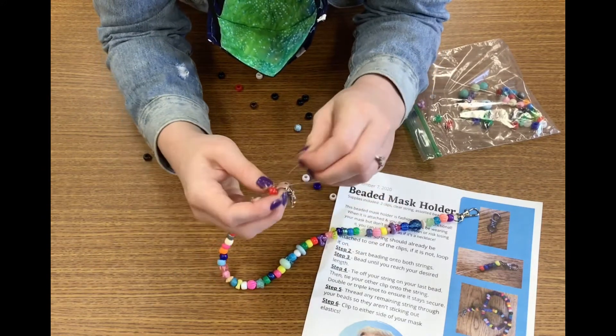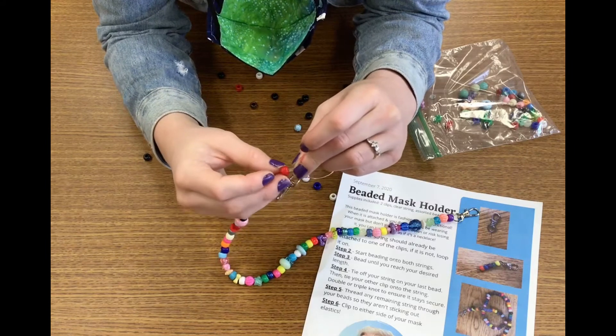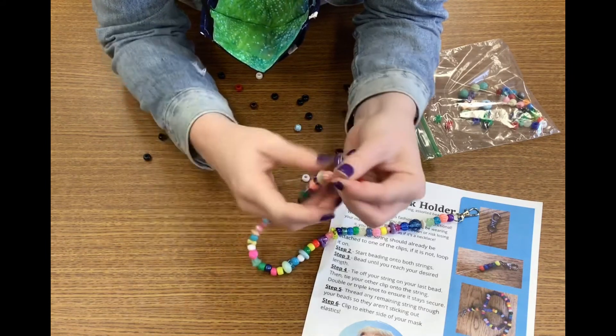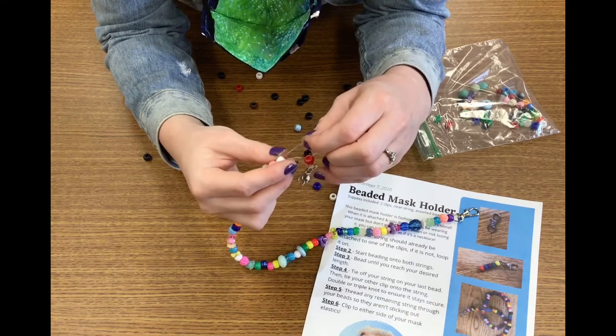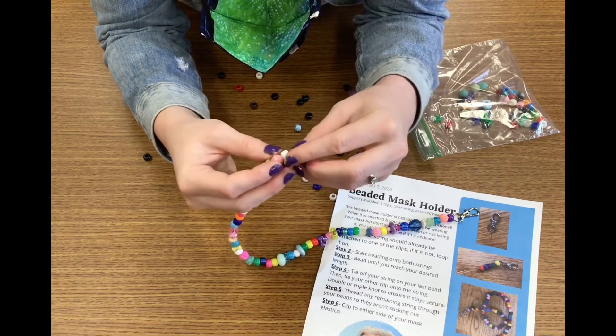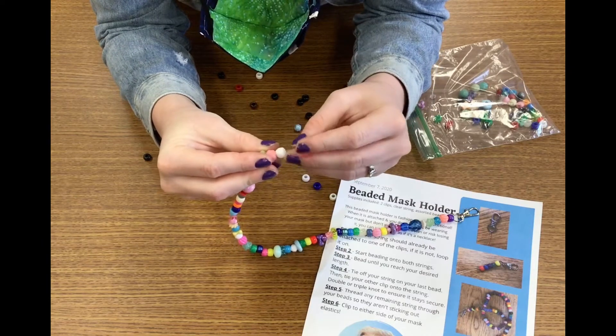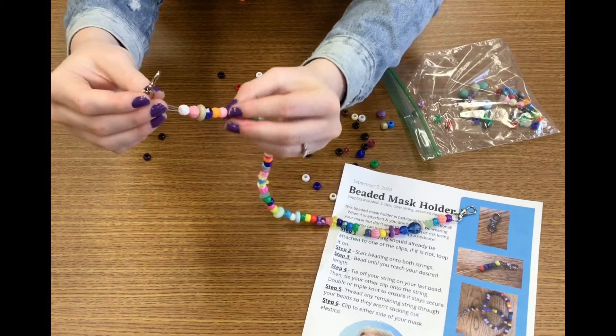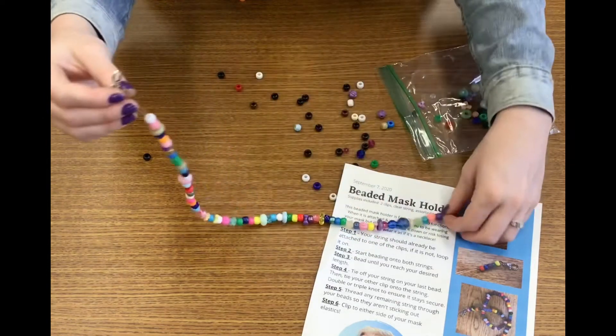What I like to do is take those two strings and thread them right back through all of my beads — just through a few — and then after you go through a few you can cut off any extra you might have. By going through there again you're just making it a little bit more secure. So there we have a beaded mask holder.